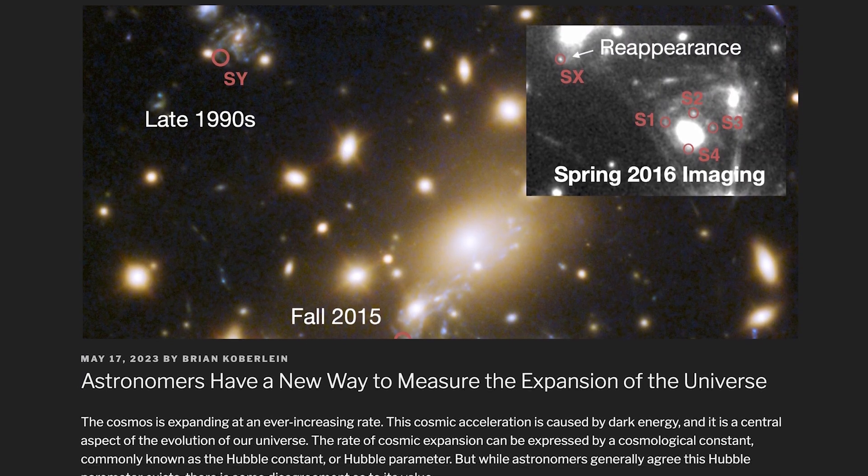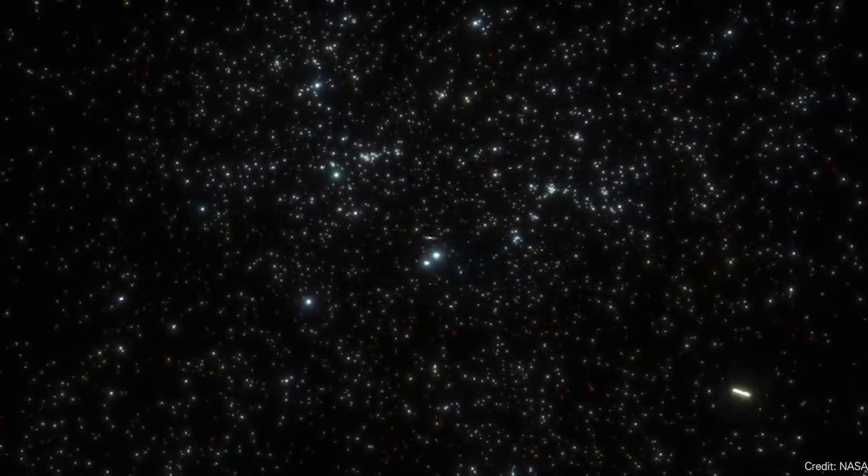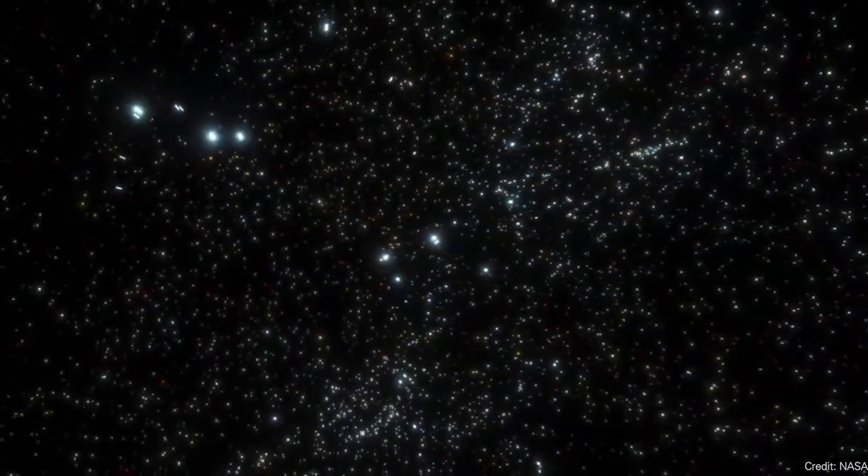You may be familiar with the crisis in cosmology: astronomers have measured the expansion rate of the universe in different ways and gotten different values whose error bars don't overlap. Astronomers are always looking for more independent methods — Cepheid variables, galaxy redshift, Type Ia supernovae, and the cosmic microwave background radiation all give different rates for the expansion of the universe.